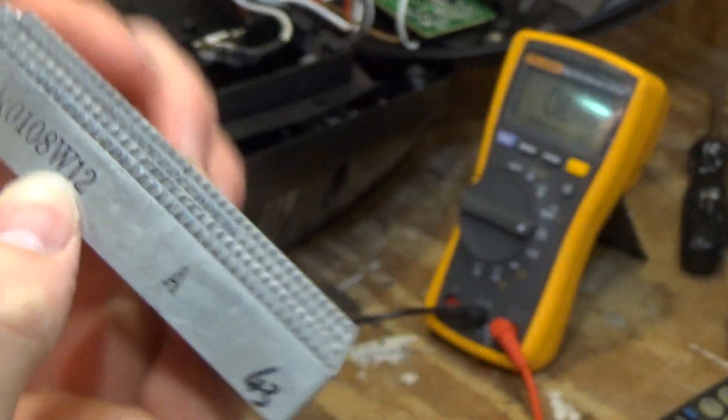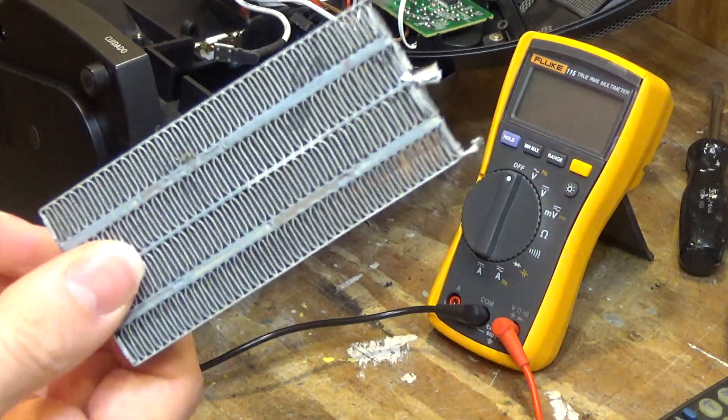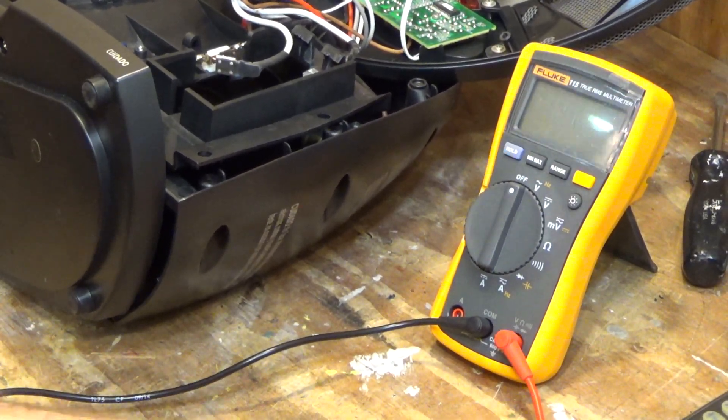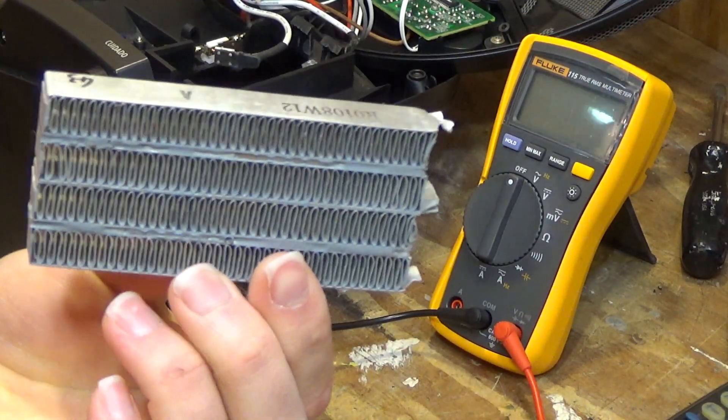There is a number on here, so perhaps I can use that information to find a replacement. I'm going to do some searching on the internet and see what I can come up with.